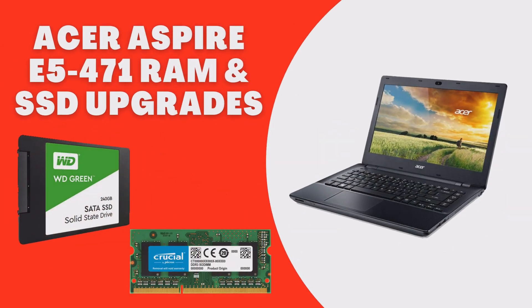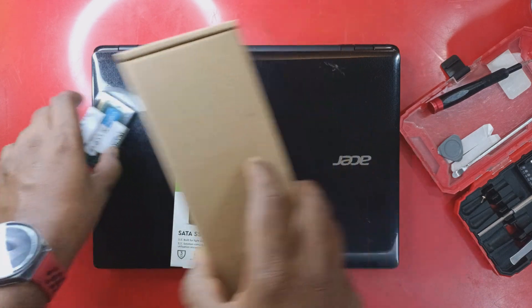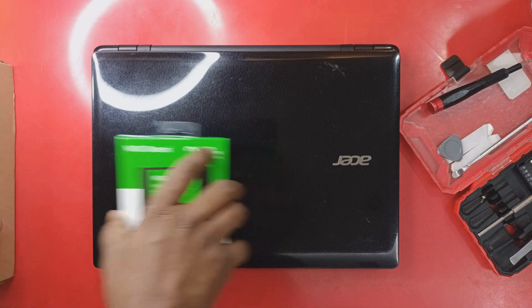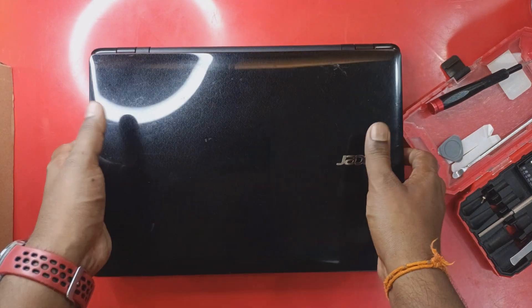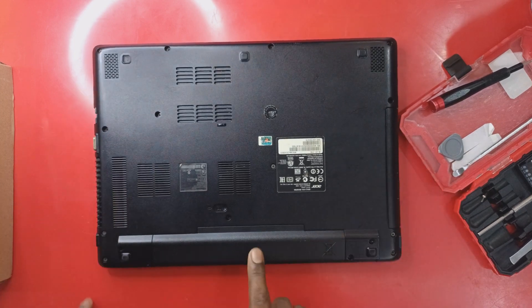Hi, welcome back to my YouTube channel. Today we're going to upgrade the Acer Aspire E5-471 with a RAM and SSD upgrade. We're also going to replace the laptop battery.